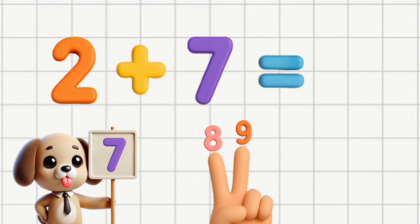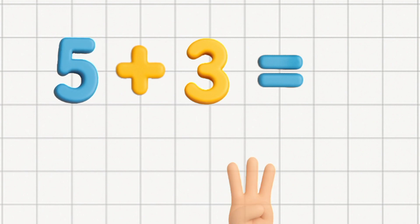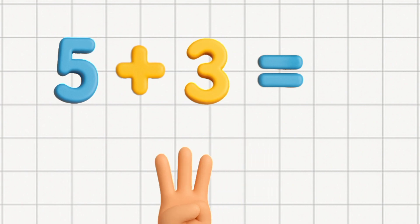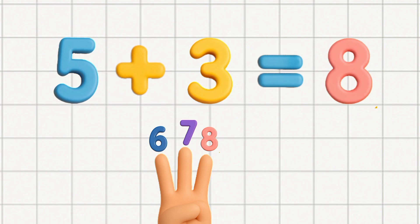Add your fingers, watch your answer grow. Say you've got five, and you're adding three. Start with five, then count with me. Six, seven, eight, you see. Five plus three makes eight, yippee!